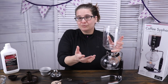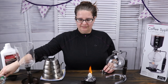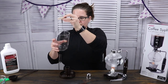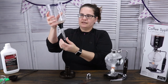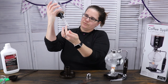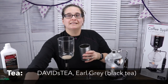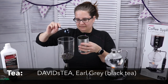Otherwise, we're just going to dive right into how to brew tea in a coffee siphon. This goes under here, and of course we have the filter — it's a cloth filter — that just goes down onto the bottom. Pull this, make that little clip right there. Now we're going to get our tea in here, and I've chosen David's Tea Earl Grey.